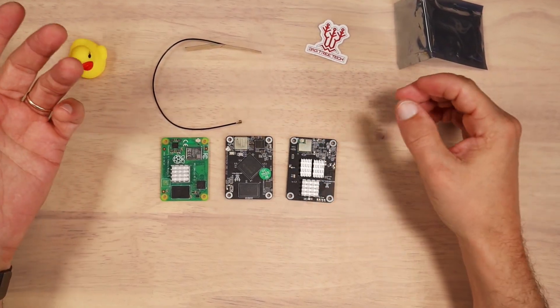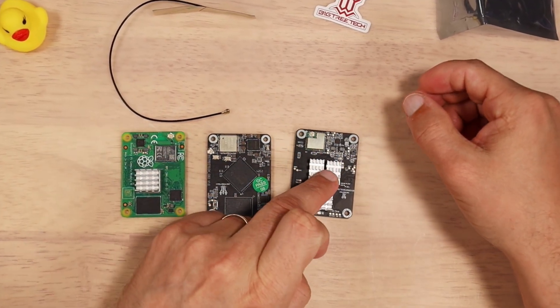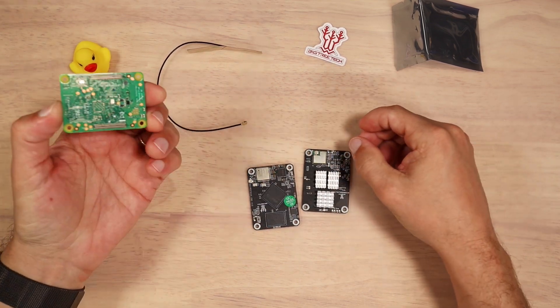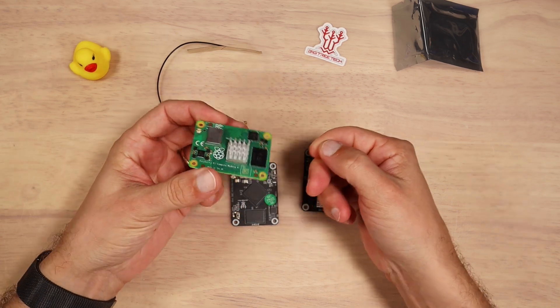Right now on my table you can see the Raspberry Pi CM4, the new Bigtree Tech CB2, and the Bigtree Tech CB1. Overall, they look exactly the same — there's not much to say. They are all inspired by the Raspberry Pi CM4 form factor.